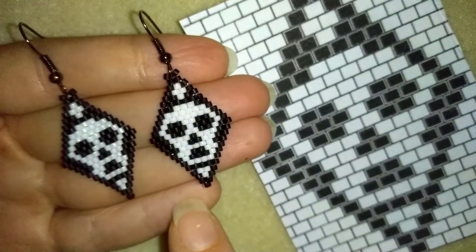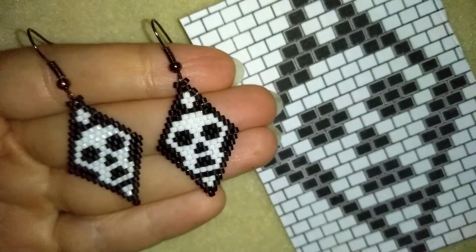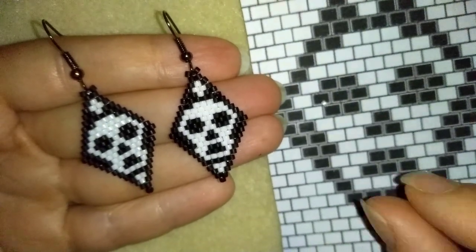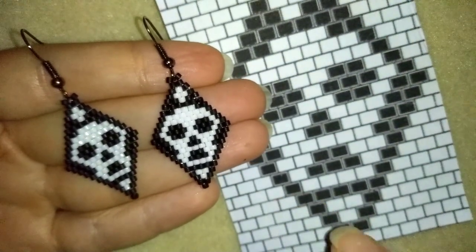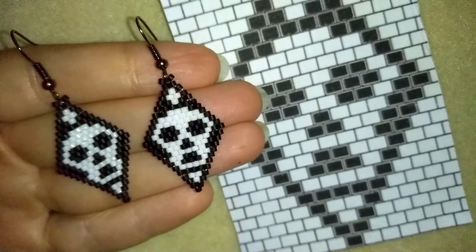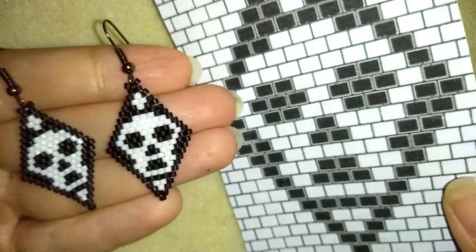What you need for this one are Delica beads. They are really even and cylindric beads, and if you don't know where to find them, check the links below to Amazon. It's an easy project, it's not difficult, and I have similar projects with different patterns. I'll link them here, and I also have a tutorial on how to make your own pattern, linked at the eye icon.